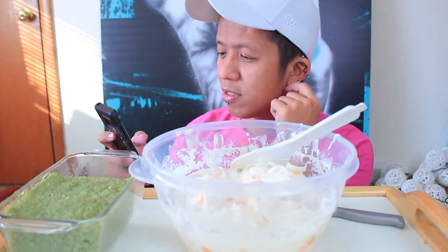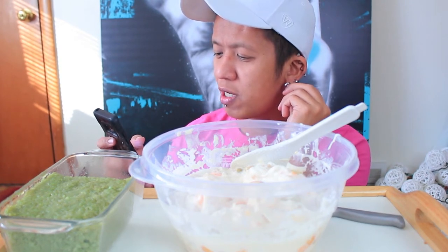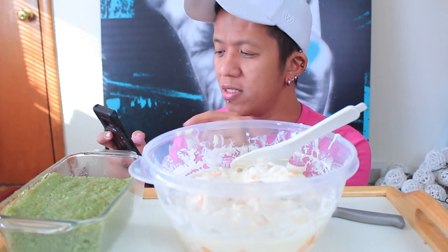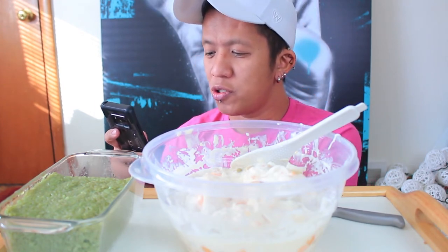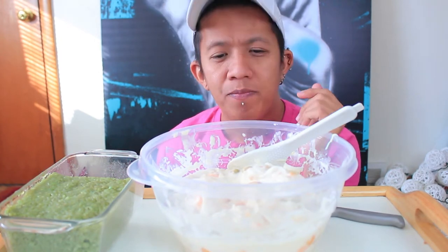Let me tell you guys what nata de coco is. Nata de coco is a chewy, translucent, jelly-like food produced by the fermentation of coconut water, which gels through the production of microbial cellulose by acetobacter xylinum, originating in the Philippines. It also has kaong. Kaong is the fruit of the sugar palm tree, translucently white in color and chewy in texture.